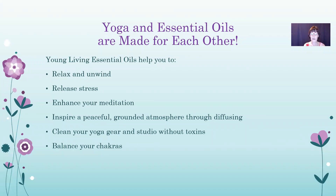Yoga and essential oils are made for each other because they help you to relax and unwind, release stress, enhance your meditation — they're super for that — and inspire a peaceful, grounded atmosphere through diffusing the essential oils. They're also awesome to clean your yoga gear and studio without harsh chemicals, and they're great for balancing your chakras.